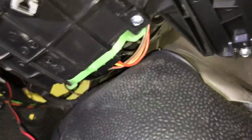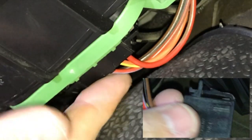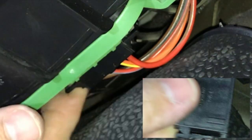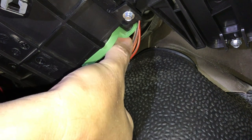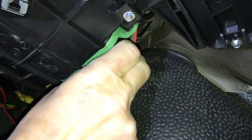Now we're in here — you can see this green thing up here with a connector plug in the back of it. That is the heater resistor. On the back you've got the connector plug, and it's held in with two little tabs, one either side. You've got to squeeze those together and pull the plug out.